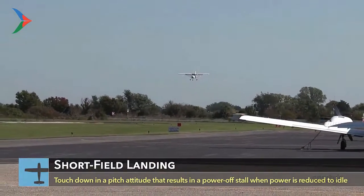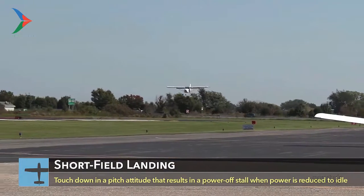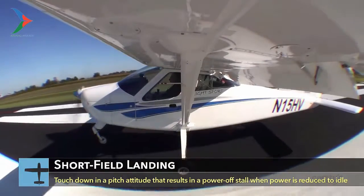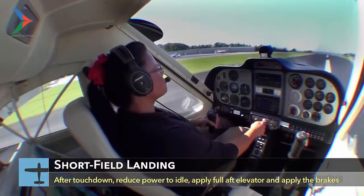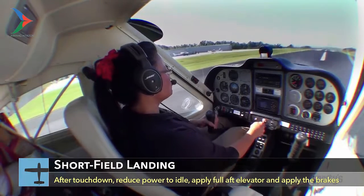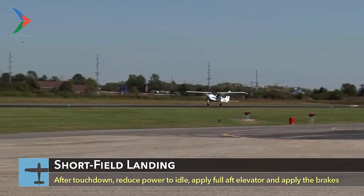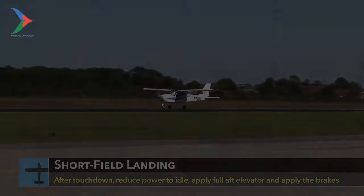Touch down in an attitude that will produce a power-off stall when you reduce the power to idle. Don't reduce the power too soon before touchdown, or you may drop in and get a very hard landing. Once on the ground, simultaneously reduce power to idle, hold the elevator control full back, and firmly apply the brakes. This maneuver, when done correctly, will enable you to stop in the shortest distance possible.